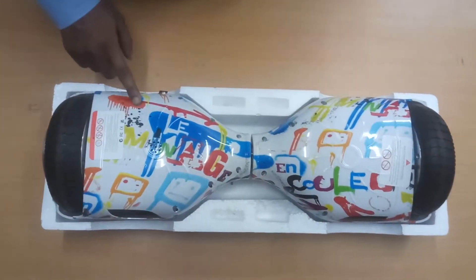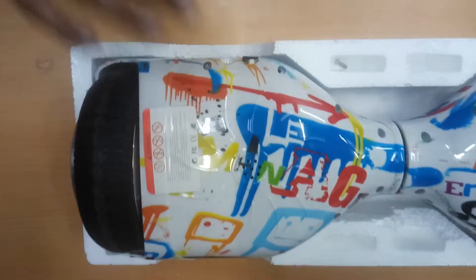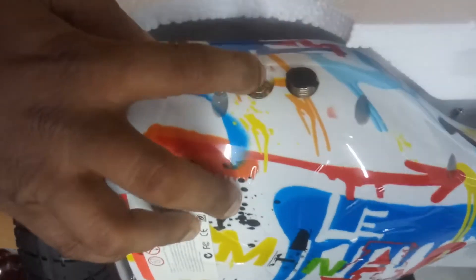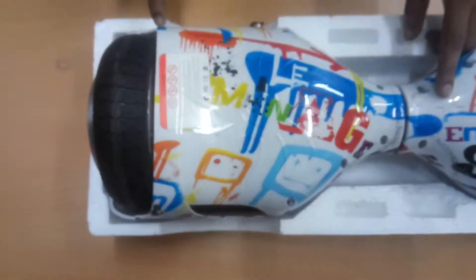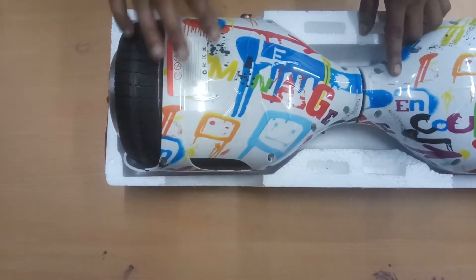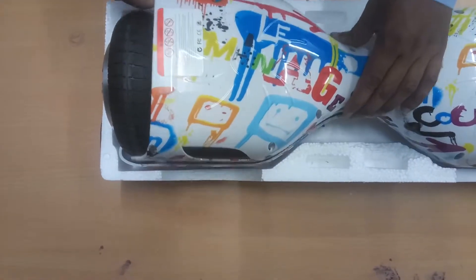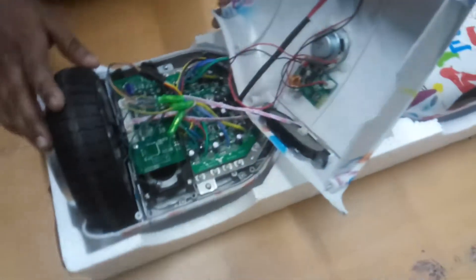This video shows how to replace the power button. This is the power button on/off button. To do this, you have to remove all the screws. After removing all the screws, it will come apart like this, as you can see here.